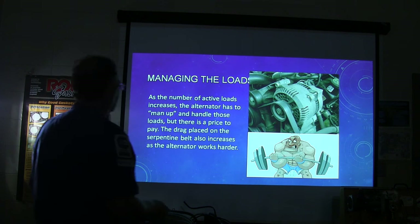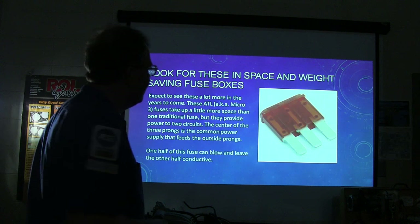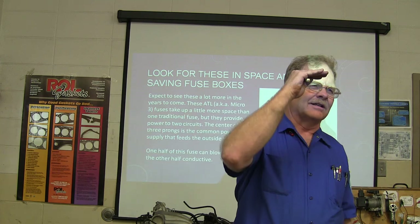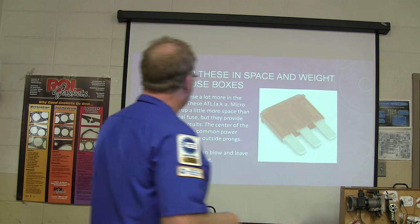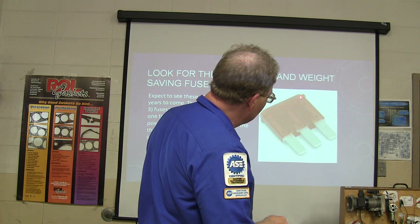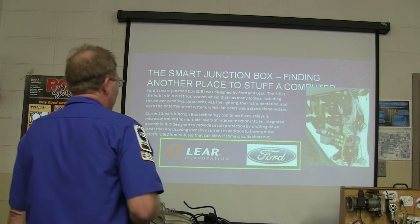As the number of active loads increases, the alternator has to handle those loads, but there's a price — increased drag on the serpentine belt as the alternator works harder. They also introduced dual-circuit fuses that provide power to two circuits. It is possible to blow just half of one of these fuses — if you're checking on top and see power on one side but not the other, you still have to replace the whole fuse. There are several different varieties of these oddball fuses they're making nowadays.